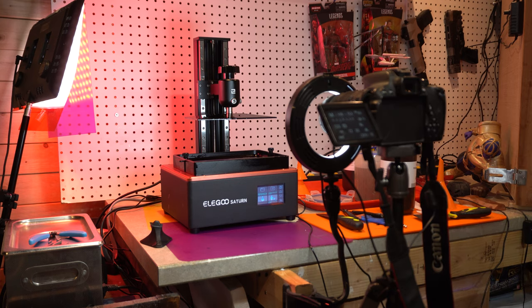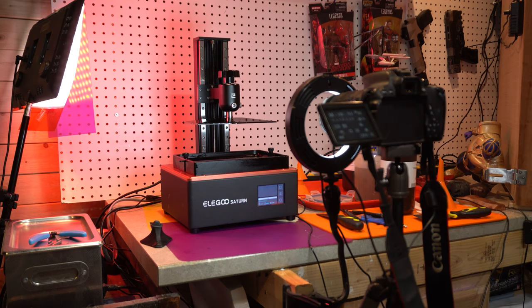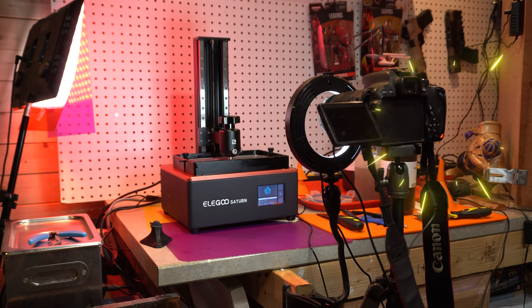Make sure the shots are going to look well-lit with nice framing, and then start the print. Once that first layer exposure happens and that light hits the sensor, it trips the shutter — and it's just going to do that over and over again for each exposure.